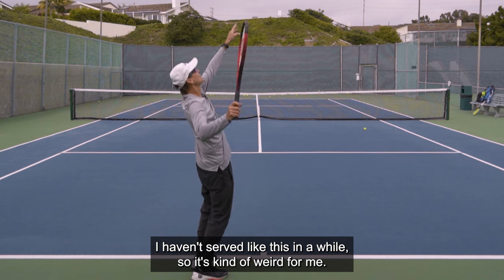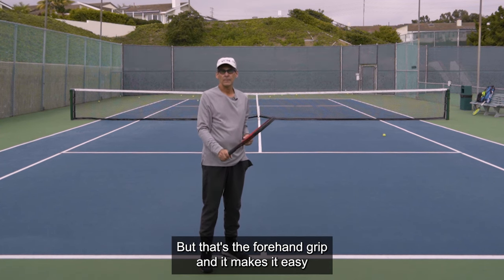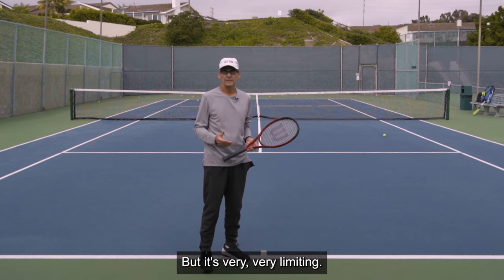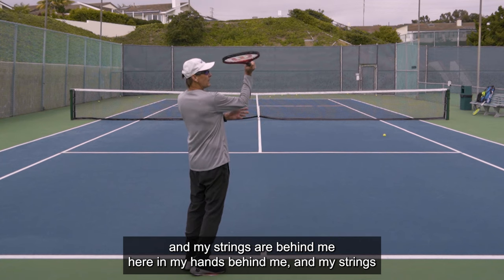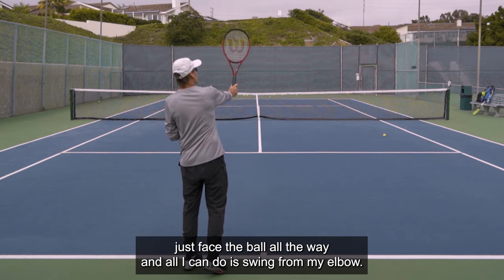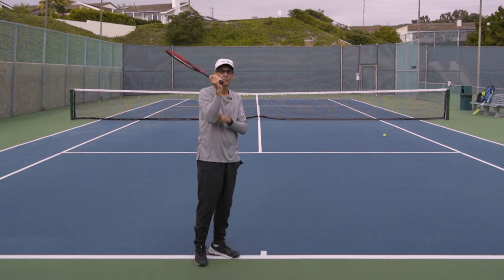I haven't served like this in a while, so it's kind of weird for me, but that's the forehand grip. It makes it easy in the beginning to get the ball in the box, but it's very limiting. The only way I can really make this work is if my elbow is in front, my strings are behind me, and my strings just face the ball all the way — and all I can do is swing from my elbow.